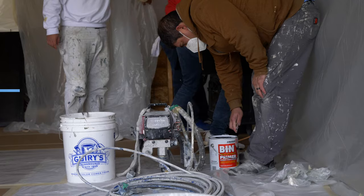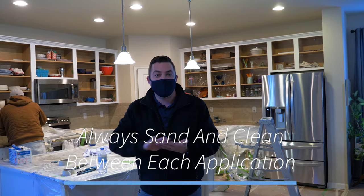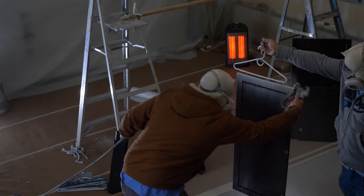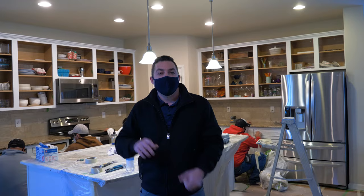Step number four is priming. We're going to do two coats of a top grade primer on your boxes, doors and drawers before we do any painting. And in between those coats of primer, we do a light sand just to make sure you get that smooth finish you're looking for. After any sanding, we do another cleaning process, wiping them down to make sure everything's good to go for the next step.